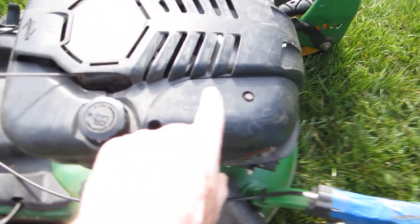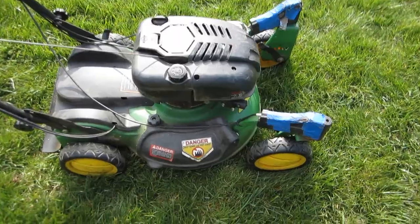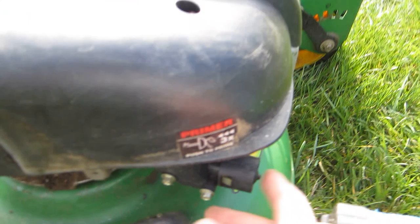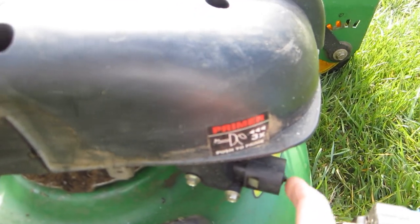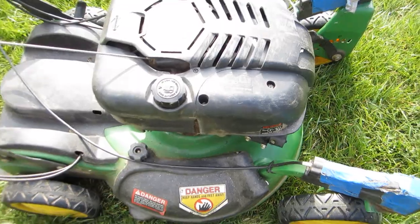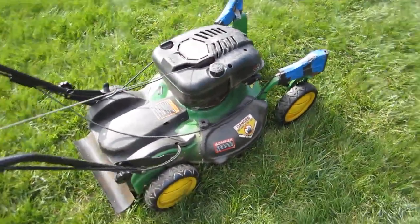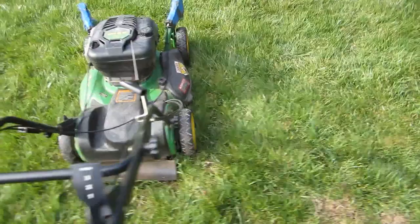I'm going to put this cover back on and give this a start. Cover's back on. I haven't started this since I got it — I picked this up Monday night. There's not a whole lot of gas in it, so let's see. I don't know if those valves have ever been adjusted in that engine.